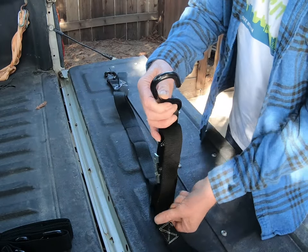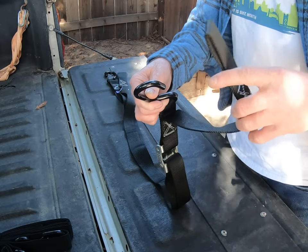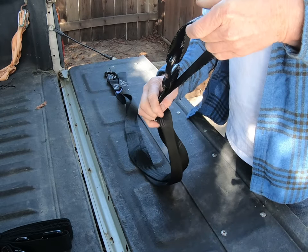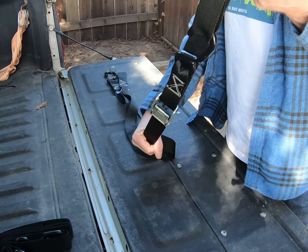They are 72 inches in length with an extra 13.5 inches sewn in to loop around your handlebars or your dirt bike, or if you use an ATV or UTV, it goes around your bumper or your roll cage, so as not to mar up the finish.